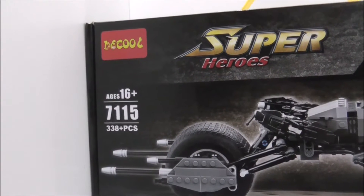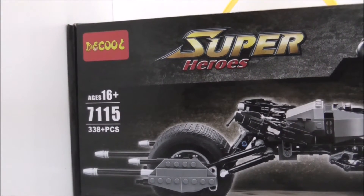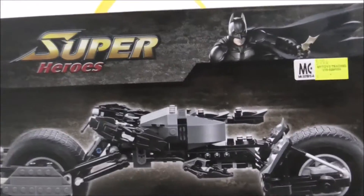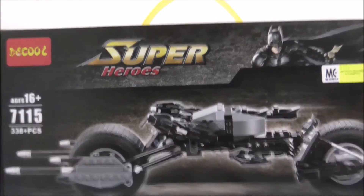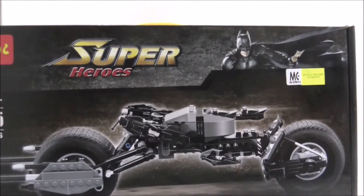It is recommended for age 16 and up, comes with 338 pieces, and this is set 7.1.5. As you can see, it's got a pretty good box, and the top has a Deku on it, just like official Lego really. The bottom shows you the dimensions of the Bat Pod.